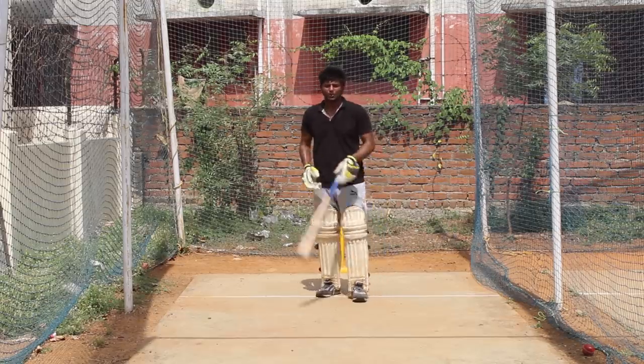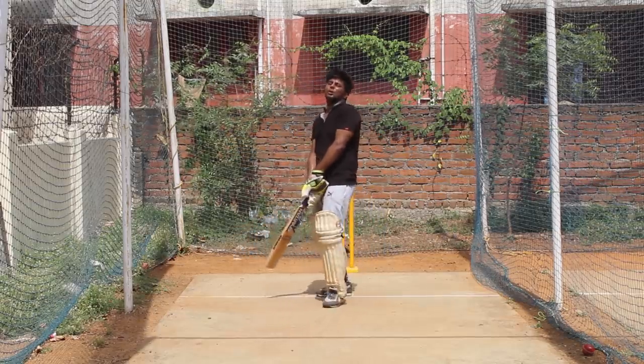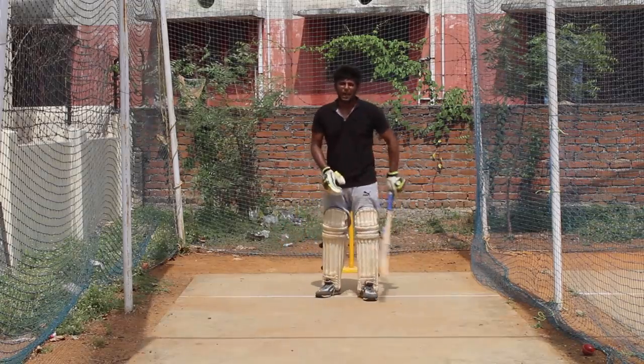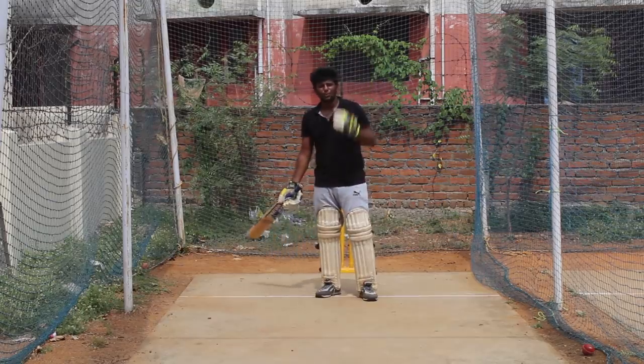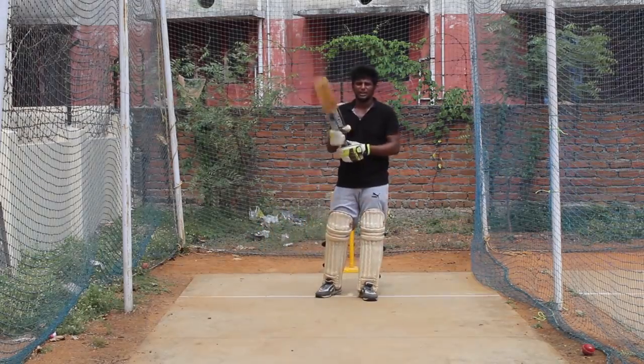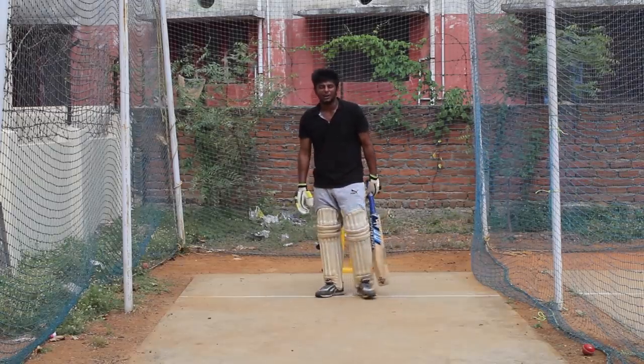Now, if you are using a deliberate spin or a pinning delivery, you can pick the stem out of the stump. If you are using a deliberate delivery, you can try to get a sweep. You can try to get a sweep in the square. If you are using a slog sweep, it will also be easier to try. But if you are using a sweep, you can try to get a sweep.